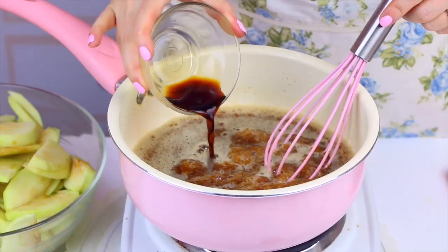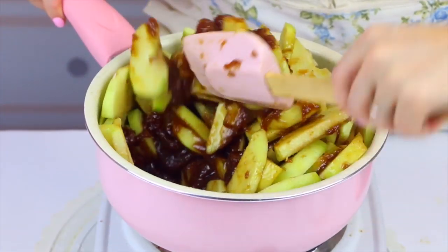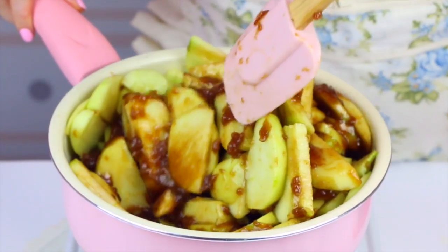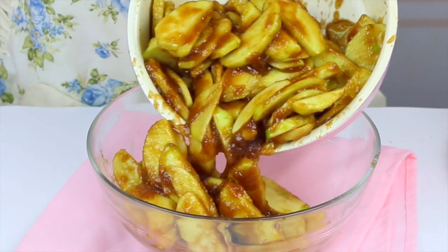Reduce the heat and add vanilla extract for flavor, then in go the apple slices. I like to partially cook the apples in the pot for a few minutes before baking — this lets the apples release some of their juices and start to soften. Simmer for about 3 to 5 minutes until slightly softened. This is a really important step: instead of pouring fresh apples into the crust, pre-cooking prevents that huge gap between the crust and filling that happens as the apples shrink. It also gets the filling nice and thick before baking, so when you slice into it you don't get a soupy, runny filling — you get that thick, caramelly, gooey filling.